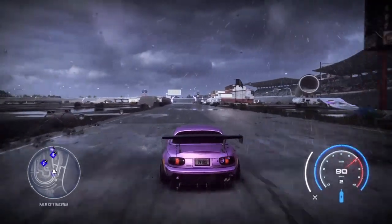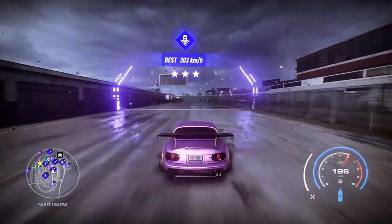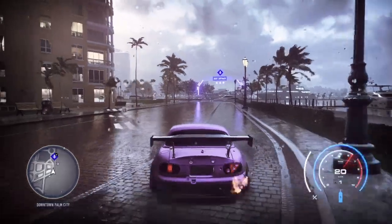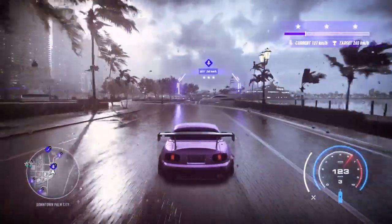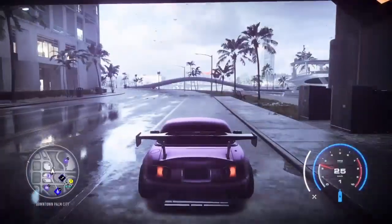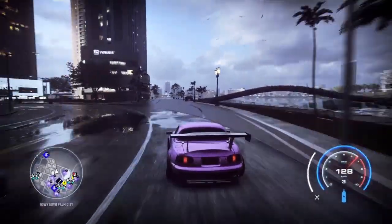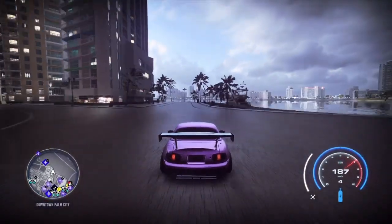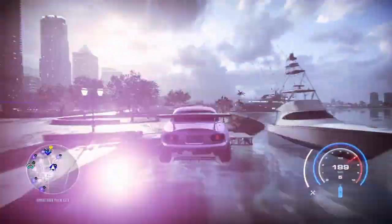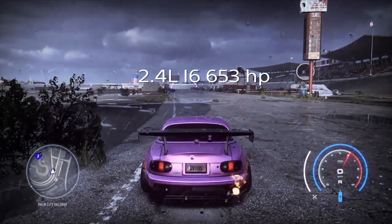The first engine is the cheapest one — a 1.8 liter i4 with 500 horsepower. Off the drag strip, about a quarter mile, we get 206 kilometers. That's not too bad for a very small motor, but it's very weak. Off the short burst we get 157 kilometers. This is the smallest motor we can buy. These comparisons definitely help people out if you don't want to waste money and want to get a decent engine.